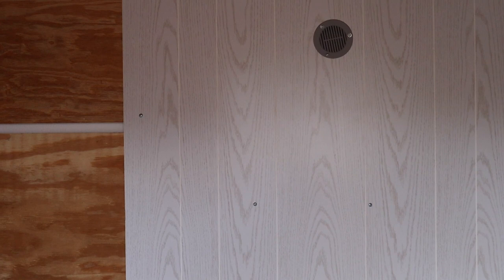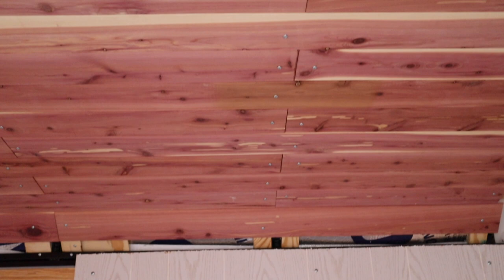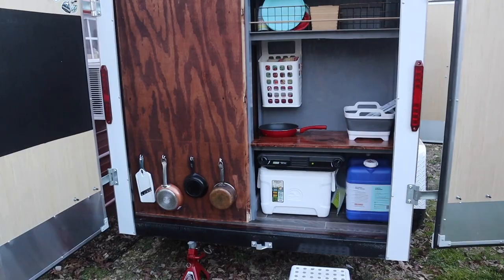We're starting to put the walls up. We have all the insulation behind the walls and all the insulation in the ceiling. We put the vent caps up. The ceiling is done. We have a little bit of mold work to do closing a few areas in, but it's coming together.